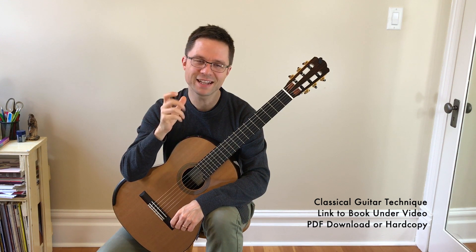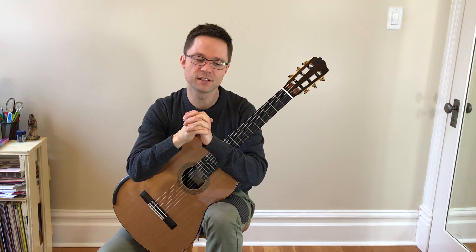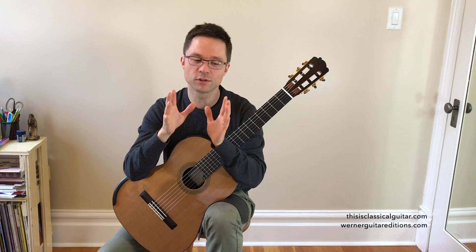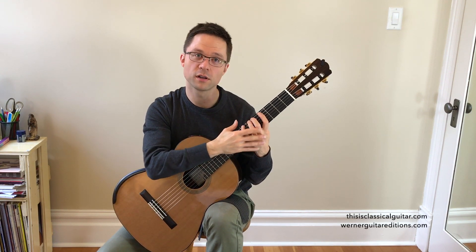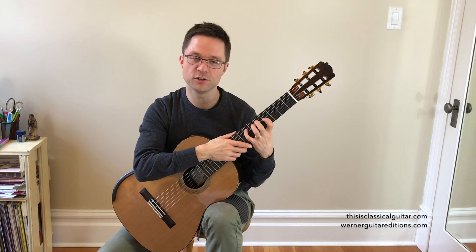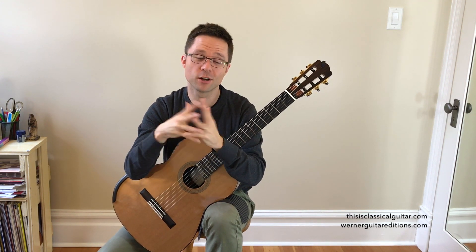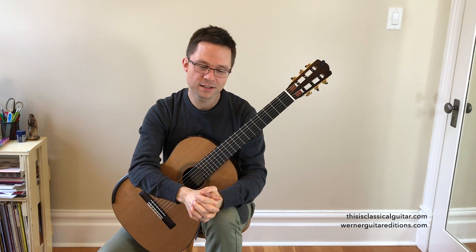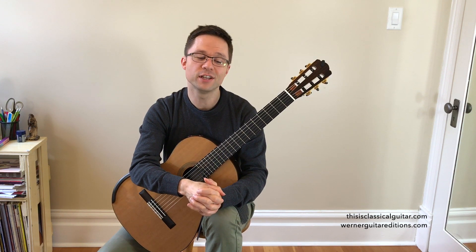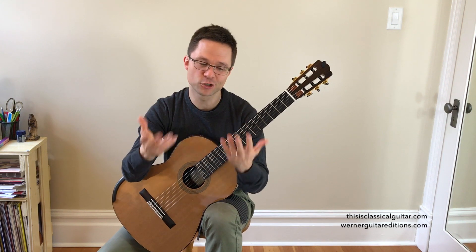When we're talking about gaining speed on the guitar, we're really talking about a combination of different things coming into play. I've created the equation: speed equals economy of motion — using small, concise movements — plus accuracy, making sure you know what you're playing, plus relaxation. Those three things combined will result in speed naturally. I don't think you need to practice playing fast; you need to practice economy of motion, accuracy, and relaxation, and speed will come naturally.